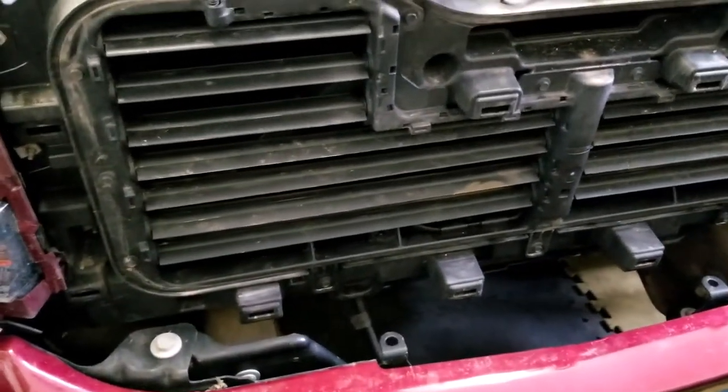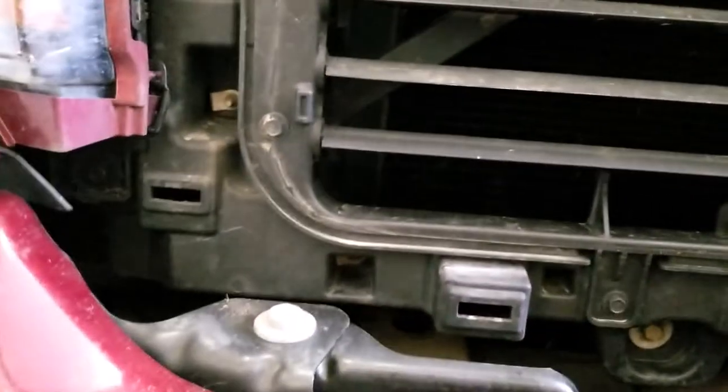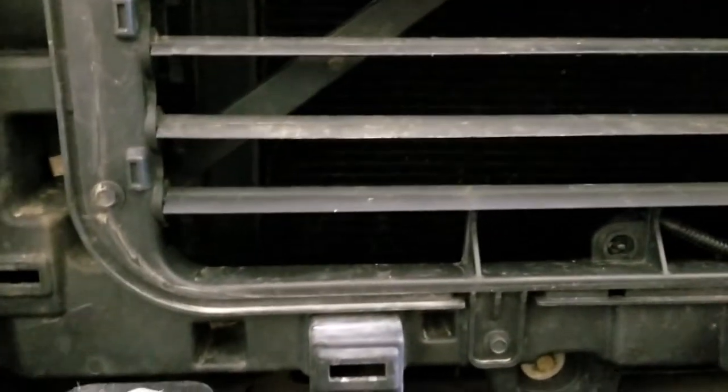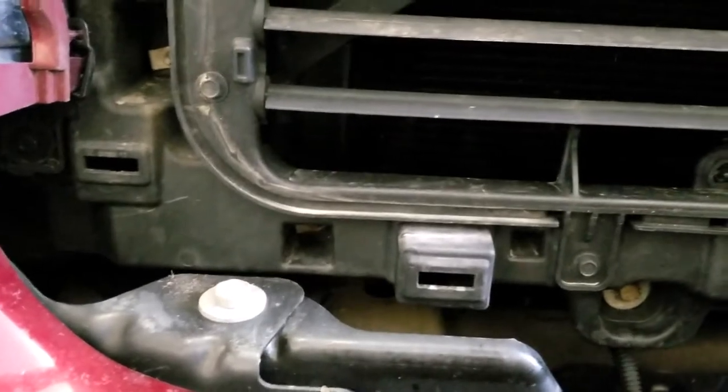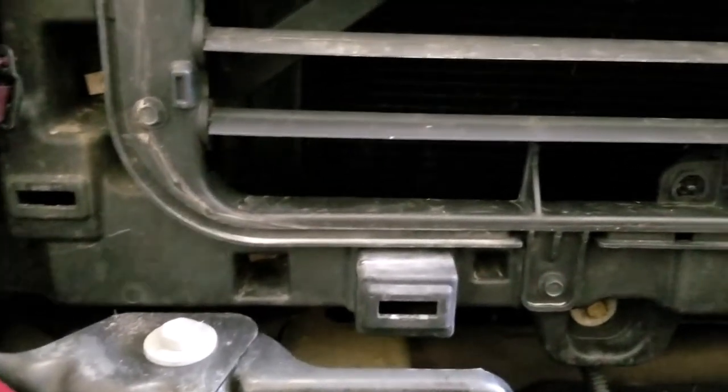It is a plastic piece, so it's not made of metal — it's really light. I bought mine online and it only took a couple of days to get here, maybe three at most. Shipping was about six dollars, so it's super cheap.